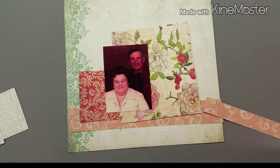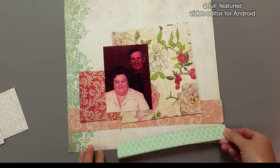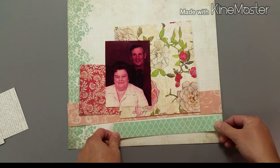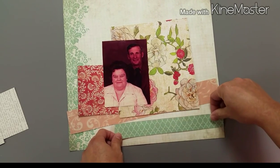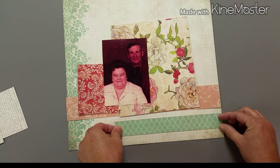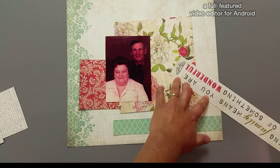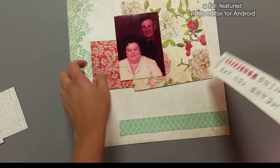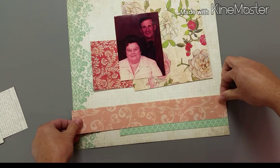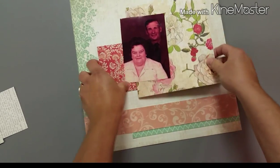I just kind of create a horizontal line with some of those layers and then use the floral paper to work upwards. Then I just layer the photo over those layers. This layout actually came together very easily and didn't take me very long at all, so it's always nice to have those layouts that come together very quickly.